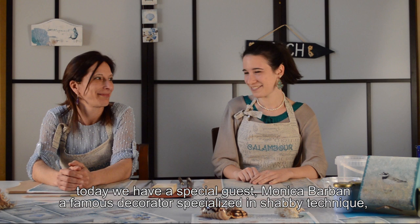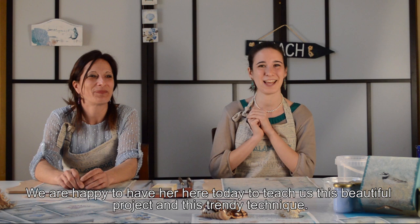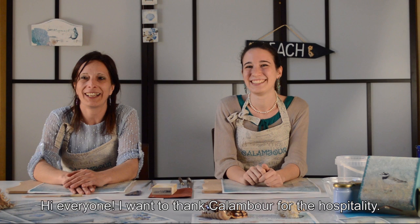Ciao a tutti e bentornati nel canale YouTube di Calambur. Oggi abbiamo un ospite davvero speciale che è Monica Barban, specializzata in tutto quello che è shabby, costal, leona decoratrice, fantastica. Adoro il suo lavoro e quindi sono molto contenta che sia qua, anche perché ho visto il progetto che faremo ed è stupendo. Grazie di essere qui.